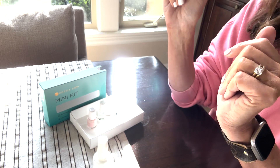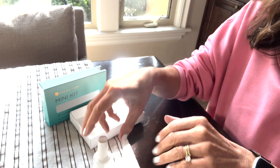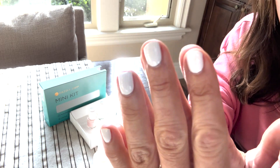It dried honestly in five minutes. Like, you can go rooting around in your purse for your keys or start making dinner, and you've got no trouble at all. It absolutely dries super well, super fast.